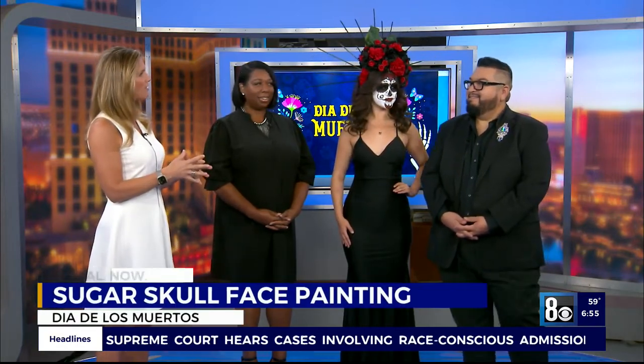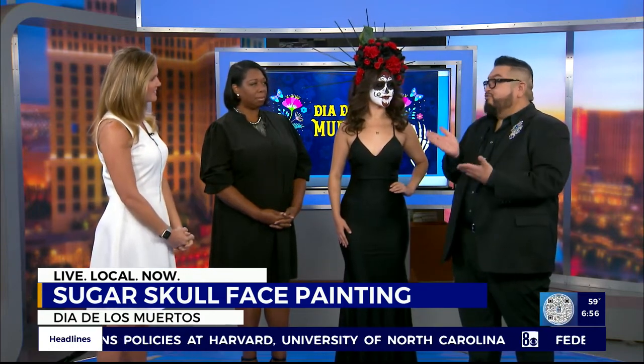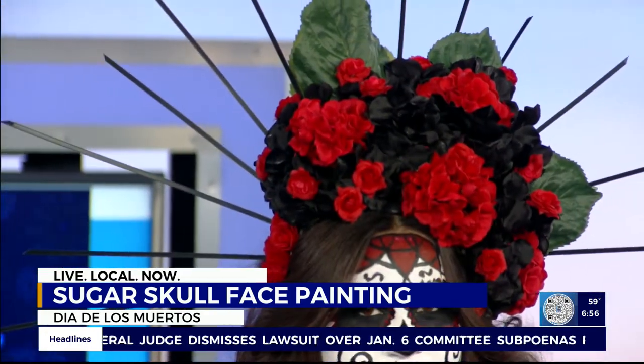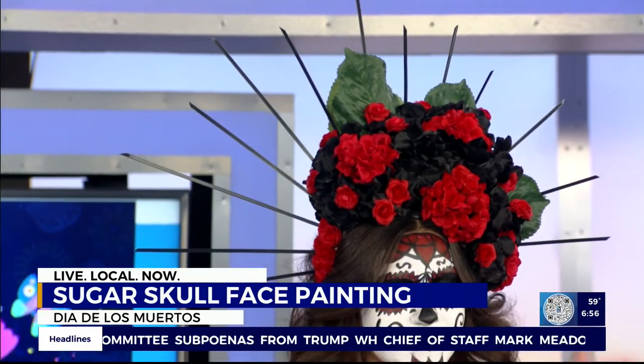We talked a little bit about the history of the holiday. Let's talk about how you get this to stay on. Yeah, there's a process of using a wet to dry cake makeup. You spray it with Fixed Plus from MAC, and you spray it, it activates it, it gets wet, you paint, and then it dries.